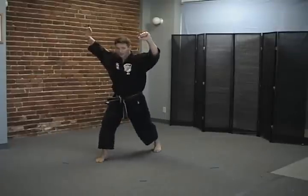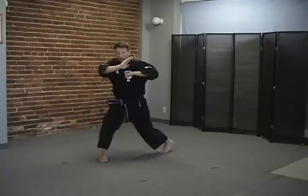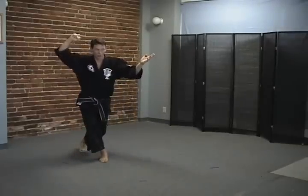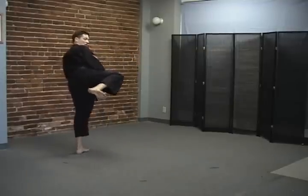Block and raise. Chop. Pivot and elbow. Step behind. Split unwind. Middle knuckle to the kidney. Roundhouse kick to the far kidney.